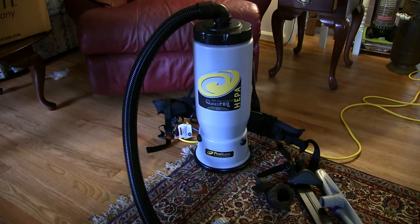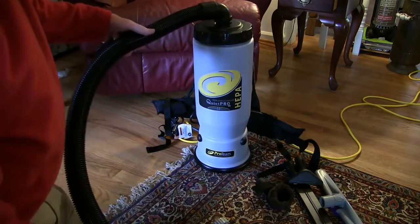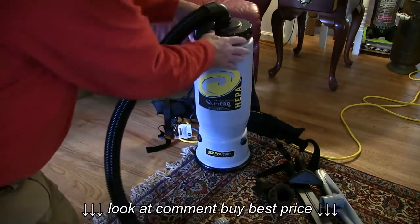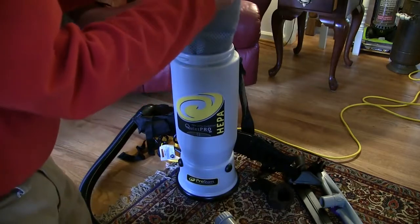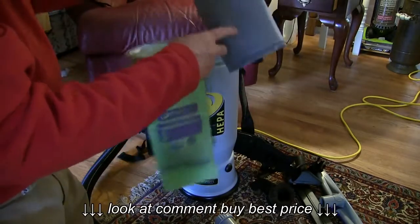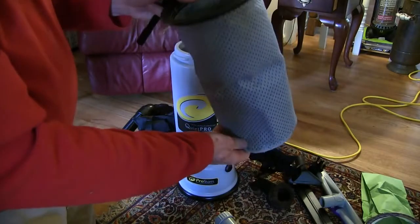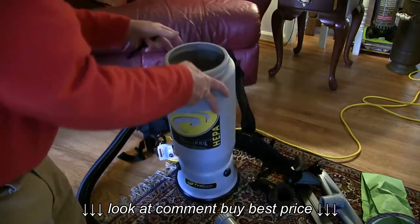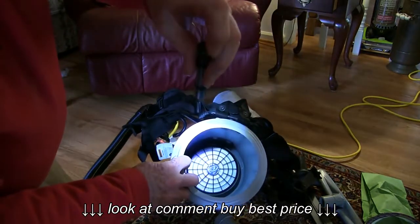The filtering system here is really quite amazing — it's got about three different levels of filtration. Let me show you the inside of the canister first. Here's the hose that fits on top of the unit — you just twist it and pull that off. It's got several different filters in it: a bag filter that goes inside of the cloth filter. This bag filter has to be replaced, and then there's the cloth filter.